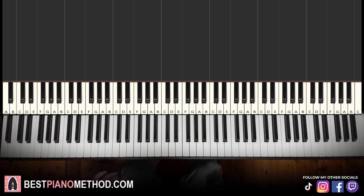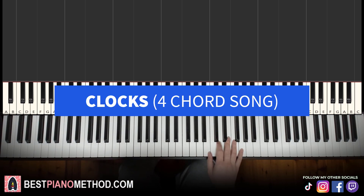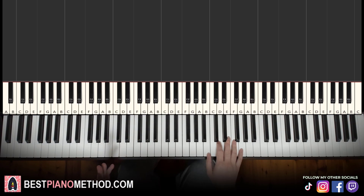This song is probably the harder one out of all five, because there are different inversions for the right hand. But you can literally just play the right hand if you don't want to get confused with the left hand, because the left hand is actually not doubling the lowest note of the right hand this time. The last song is Clocks by Coldplay.